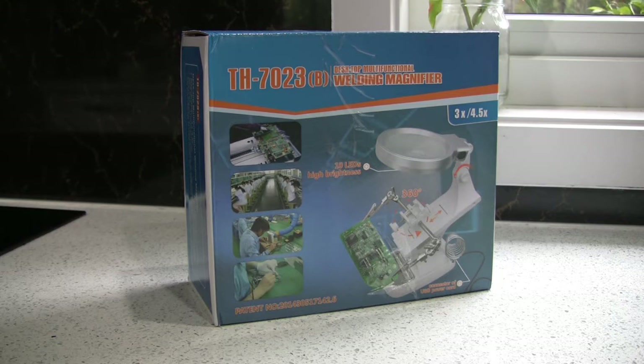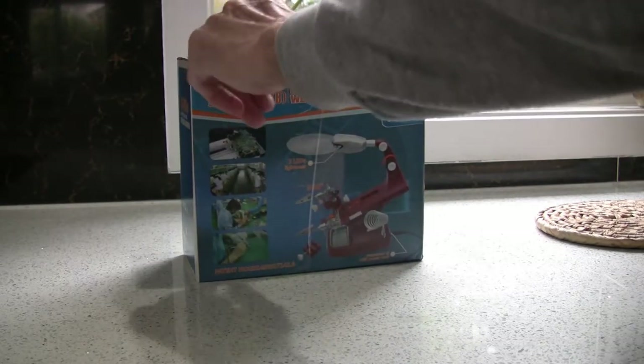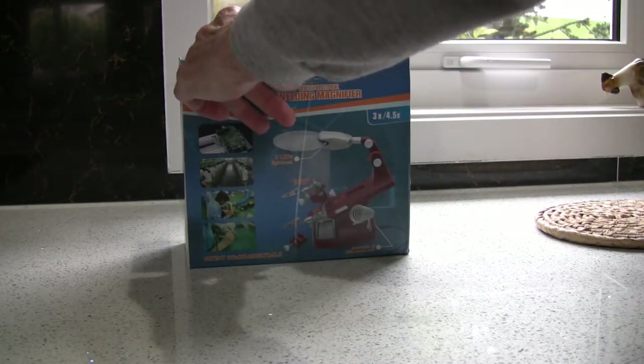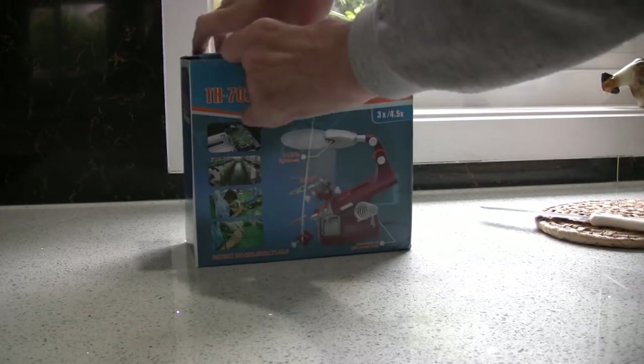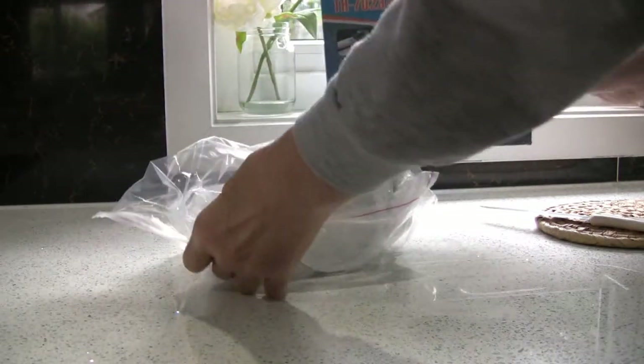This is my latest acquisition from Banggood, commonly known as 'helping hands,' although they actually call it a multi-function welding magnifier. It's been many years since I've done any welding, but I do quite a bit of soldering, so I bought this to help me. It's sealed up and arrived in the post this morning, well packed, so I'm going to open it as it does rattle to see if it's smashed or whether it's going to be wonderful. Generally, stuff from Banggood is pretty good and I've had very few problems.